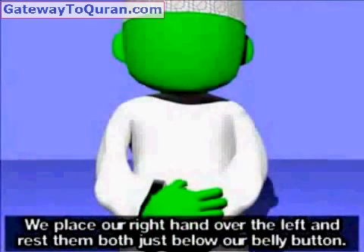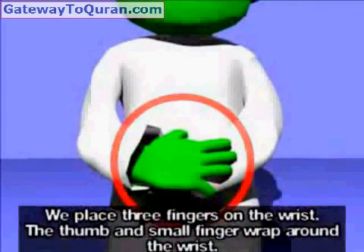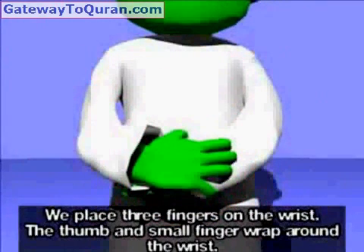We place our right hand over the left and rest them both just below our belly button. We place three fingers on the wrist. The thumb and small finger wrap around the wrist.